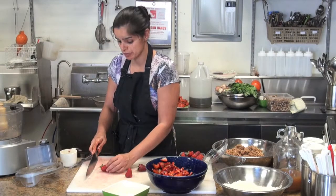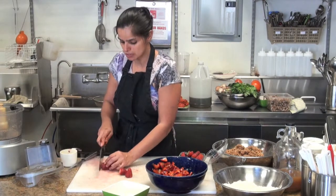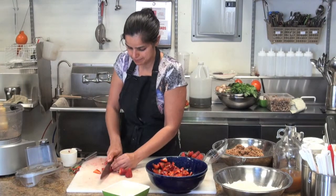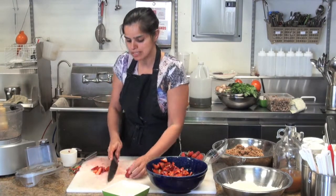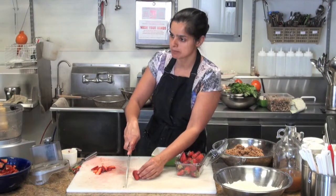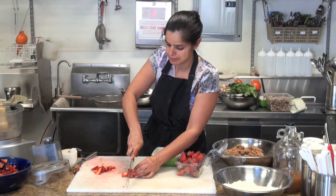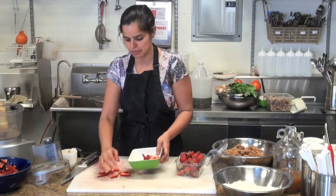Coconut palm sugar — yes, it's a natural, unrefined sugar. We sliced the strawberries like this. You want to keep the front of your blade on your cutting board and lift the back each time. When you do that enough times, you get very fast at it.